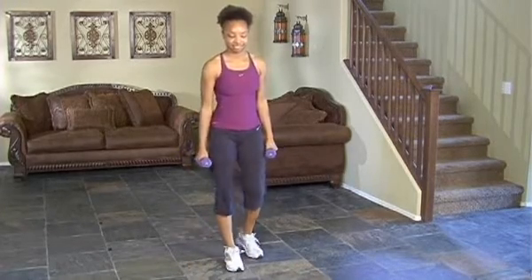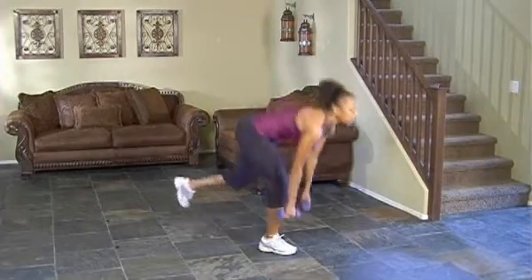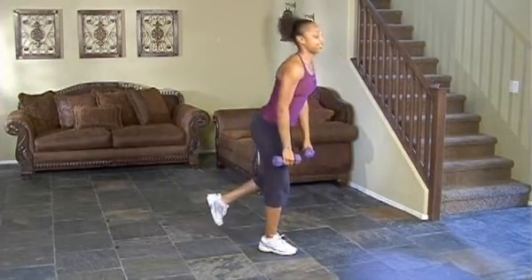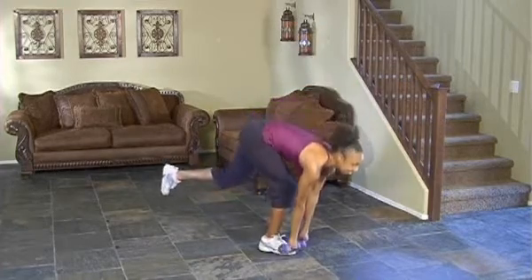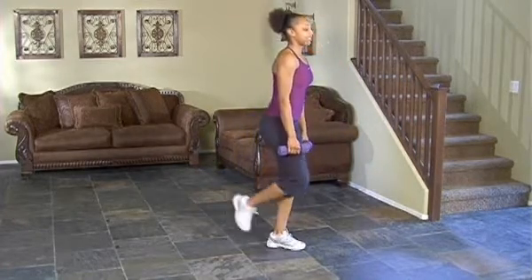Tejara's going to plant one foot down on the ground, the other one's going to lift. She's going to go down, touch her toe, and come back up, really challenging her stability and coordination.